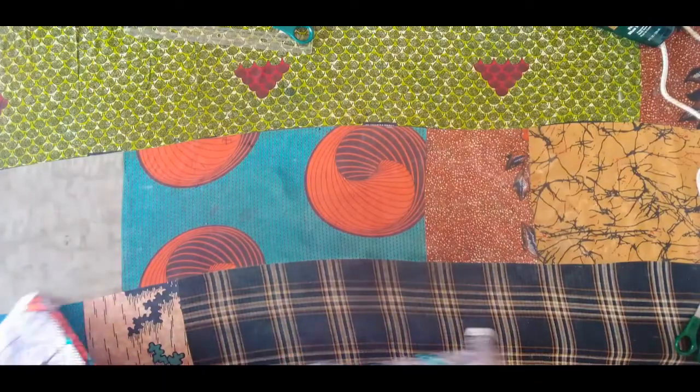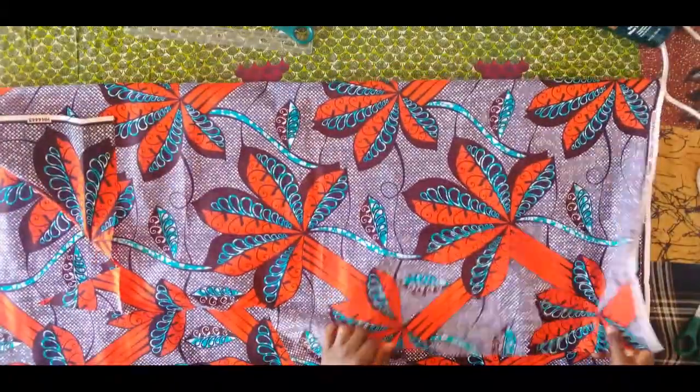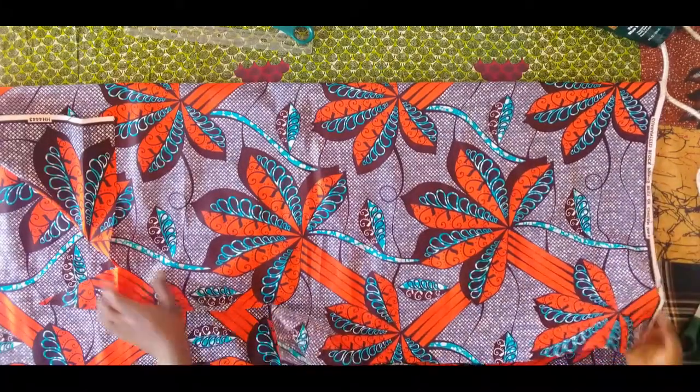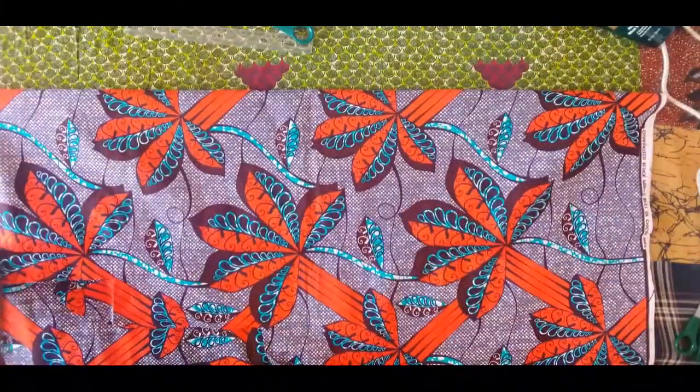For the length of the peplum, we're going to subtract the half length from the full length of the blouse. So I have 28 minus 18, which is the half length — we now have 10. Then 10 plus 1 for allowance, making it 11.